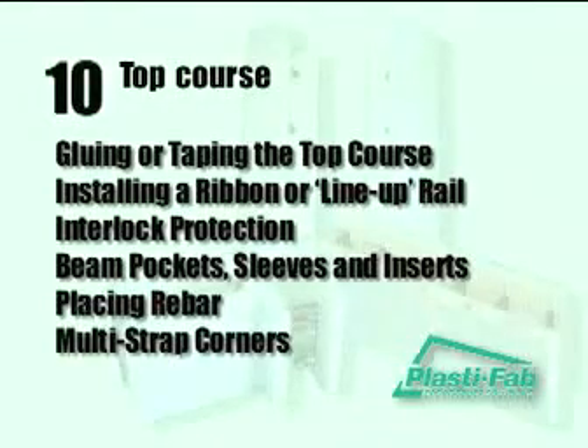The top course. In this section, we will illustrate how to complete the top course of blocks. The important elements are gluing or taping the top course, installing a ribbon or line-up rail, interlock protection, beam pockets, sleeves and inserts, placing rebar, and multi-strap corners.